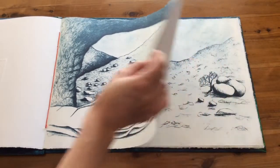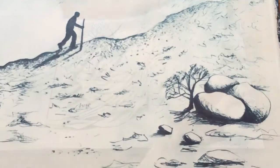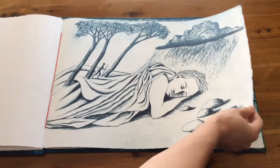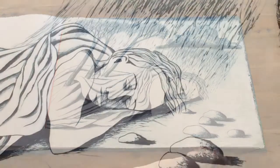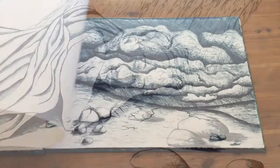All the images in the book are made from drypoint prints. Drypoint is a process where the artist scratches a drawing into a plate and then prints it intaglio, which is the same way an etching is printed.